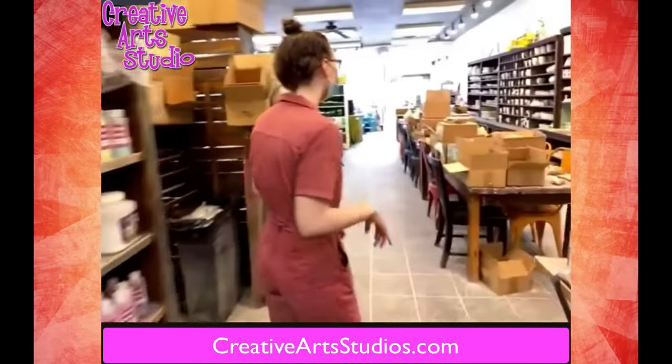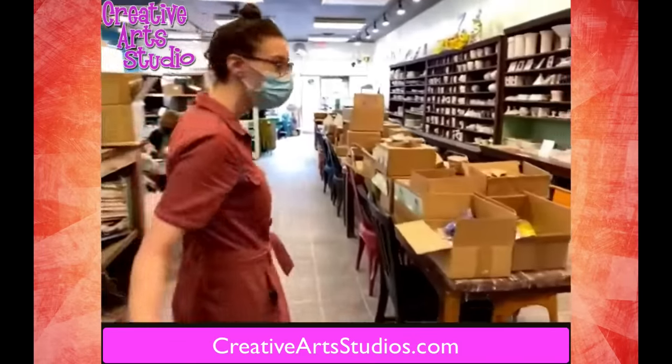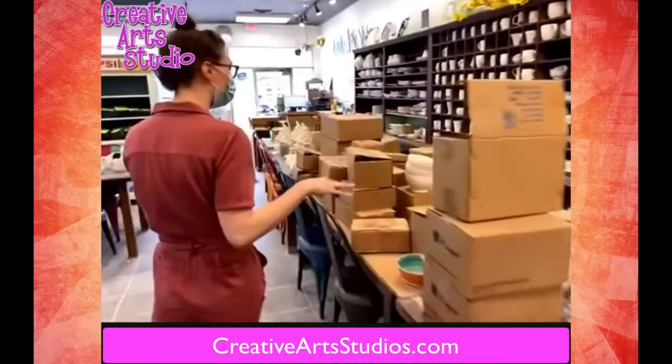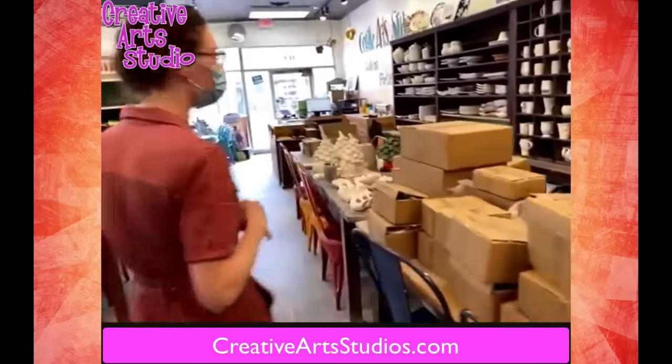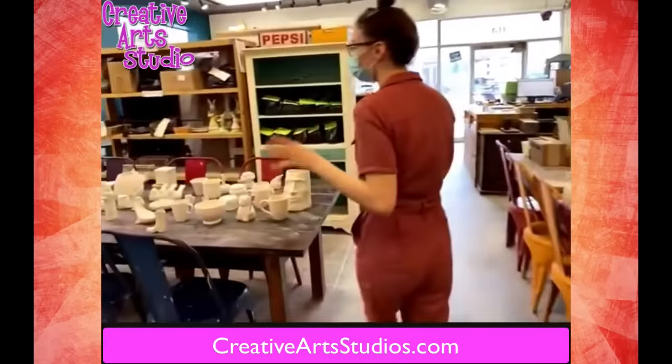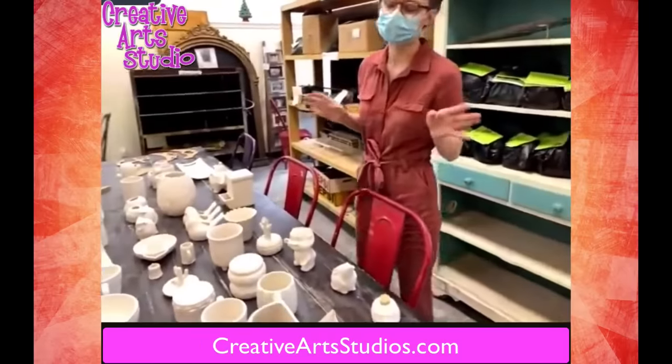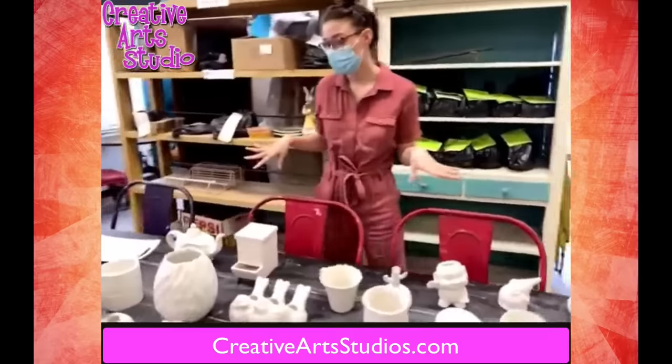If you follow me over here, you'll see that we have a whole table full of new products coming out. Here are all of our mosaics, here are a couple boxes of ceramics, and over here is a line of new ceramics and mosaics that we have coming out. So there's a bunch to choose from.